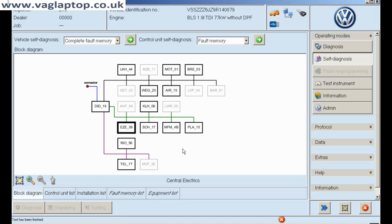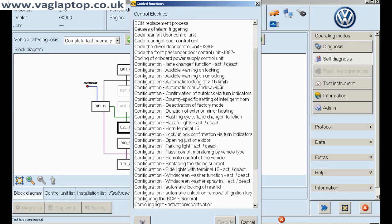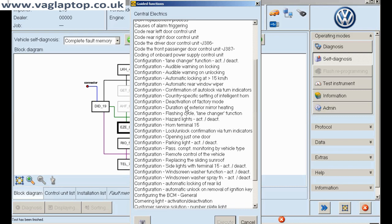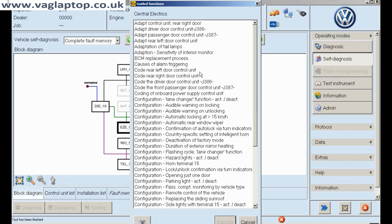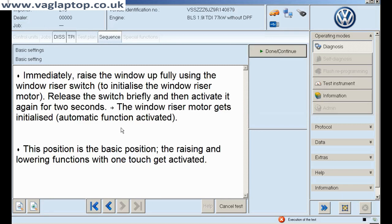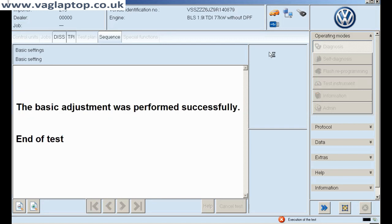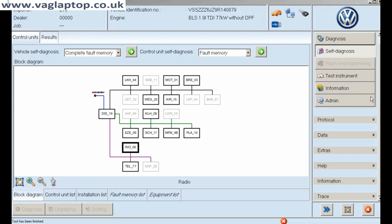That was a brand new module from TPS. As you can see, there are absolutely loads and loads of options you can do — they're all here. You can change everything: configuration, coding, adaptation. Because once I coded the door, I also had to adapt the driver's door. So I executed that, switched ignition on, and it was done successfully. Then there are no more issues — compliments of ODIS.